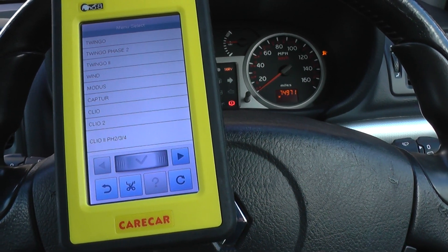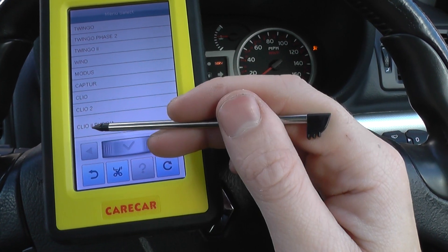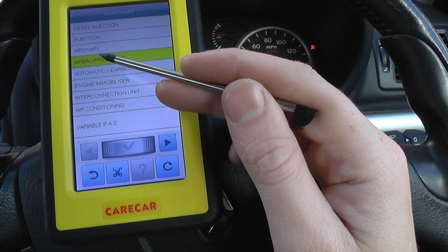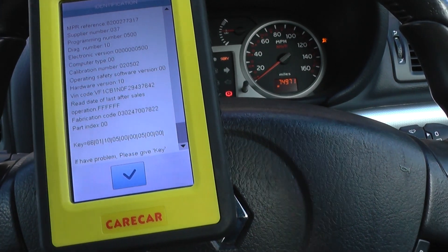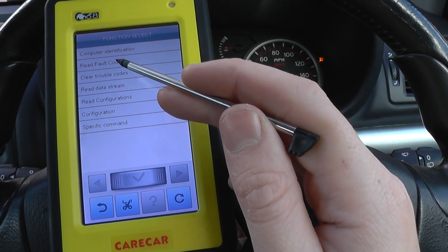It sometimes takes a few seconds to communicate with the systems. So it's a Clio 2, it's a Phase II that we have here, so we're going to click into here and go into the airbag system. It's entering the system — this is where it might take 15-20 seconds or so. And we'll read the fault code.